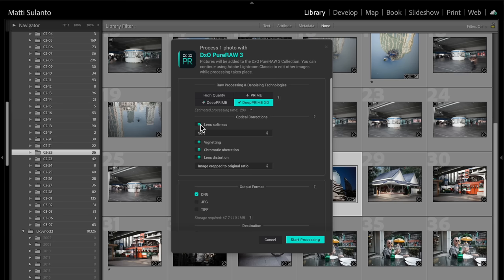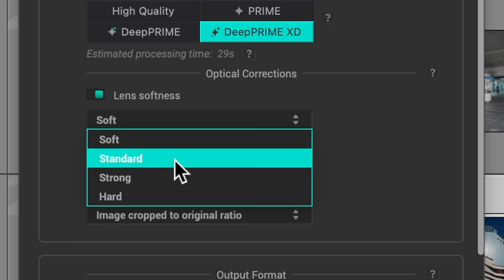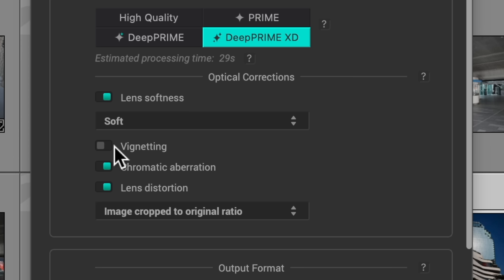The optical corrections also have several options. You can first choose whether lens softness is corrected or not — it has four options: soft, standard, strong, and hard. My experience so far is that soft and standard are the best options. The other two are a little too aggressive and pictures look over-sharpened to me. You can also choose whether to remove vignetting and chromatic aberrations.